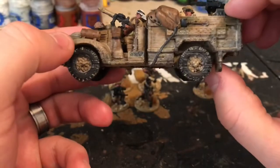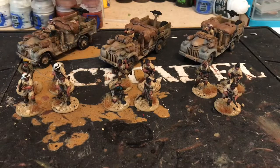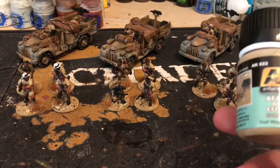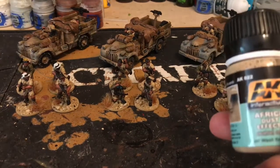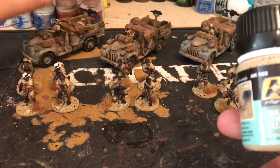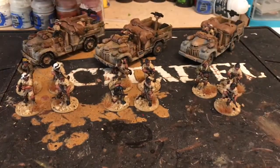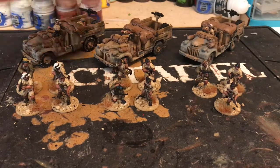The first time I ever used this stuff — AK Africa Dust Effects. I think I brushed it on too much. What I found works best, and I might watch some more tutorials on it, is dabbing it on with a sponge to make it look more dusty. I think you could probably get the same effect with just a sponge and some watered-down bone or similar.